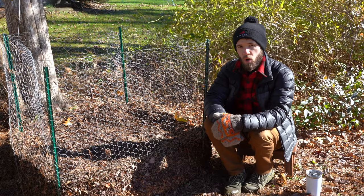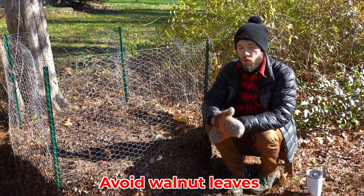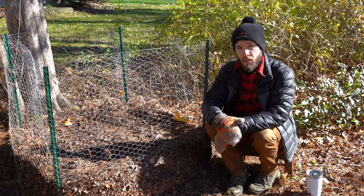Now, three very important tips for making leaf mold. Number one: avoid using walnut leaves. If you happen to have black walnut or any type of walnut tree in your area — like we do here in Connecticut — don't use those leaves because they contain a compound that is toxic to certain plants.